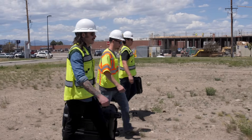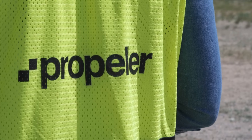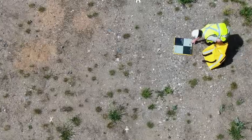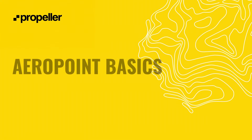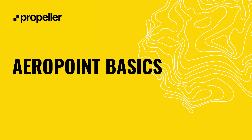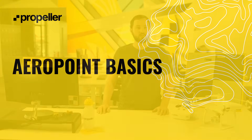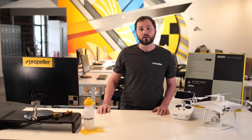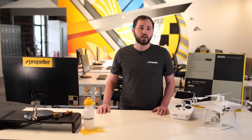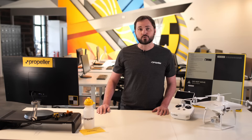Welcome to Propeller U. AeroPoints make accurate site measurements easy. Gone are the days of hauling heavy positioning equipment to a site, including the hours spent in harsh weather while manually collecting location information. This technology allows the user to automate ground control with a lightweight, efficient, one-button operation.